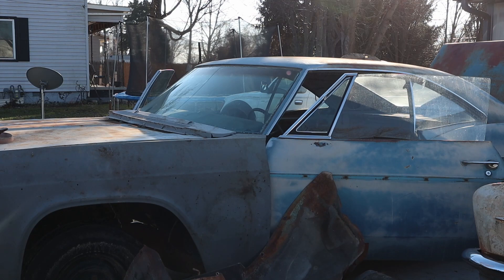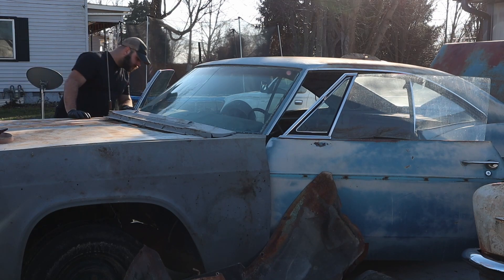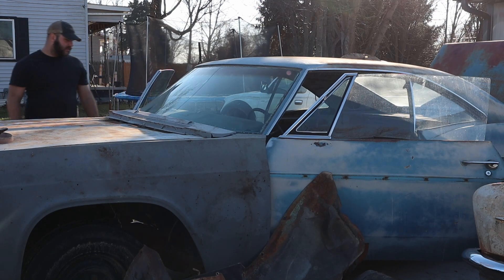Now I know what you're saying — you can't use those hubcaps on the 66. I don't really care, it's going to look cool.